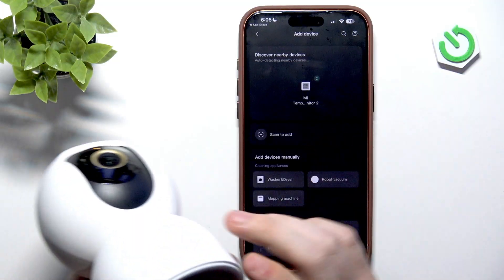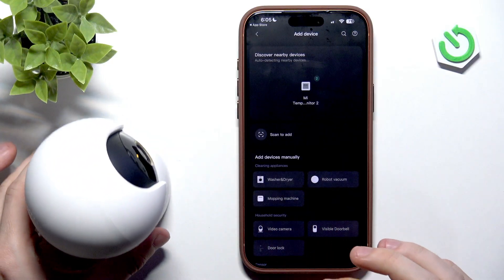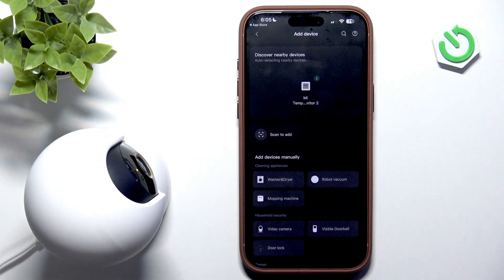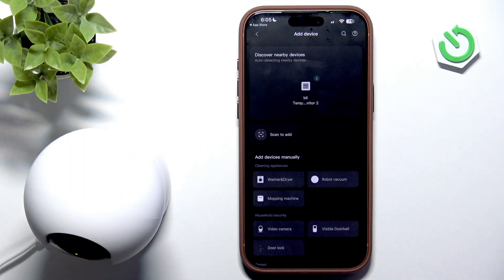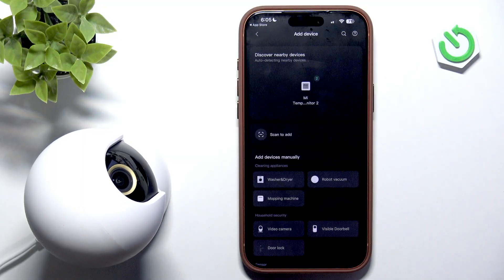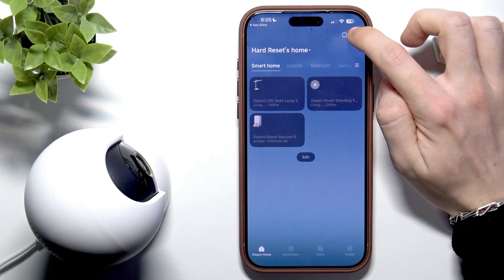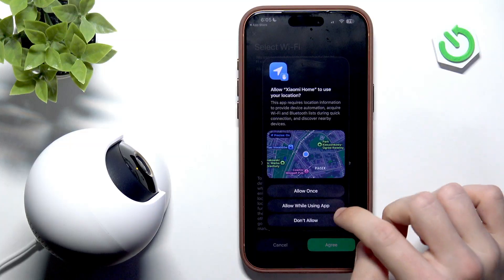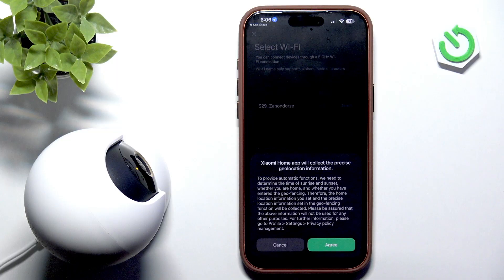You can also click on scan to add, then scan the QR code on the bottom. Let's wait for the camera to turn on — it will rotate both ways, also up and down, in order to calibrate so it knows where the center of rotation is. Let's try again — click on the plus, add device. It appeared! Let's click on OK. I'm going to allow location while using the app, which lets my phone read the data about the Wi-Fi connections around me. Let's click on agree.